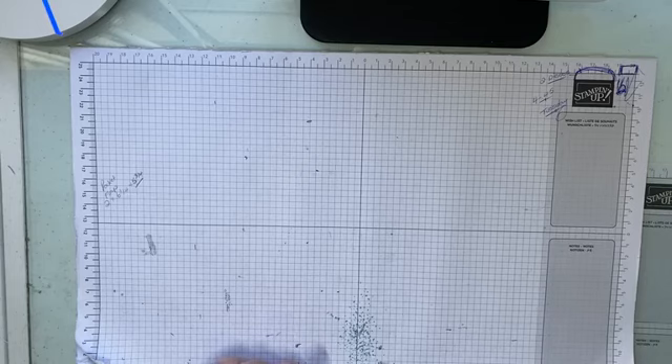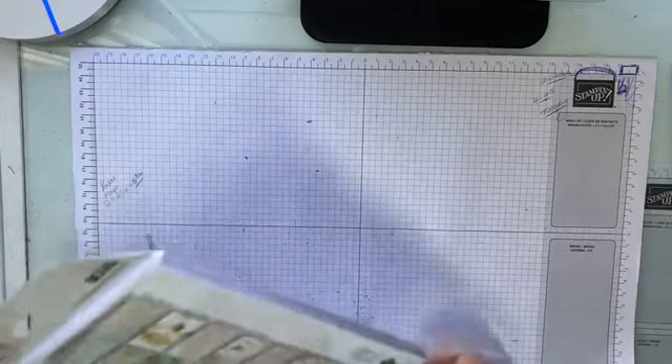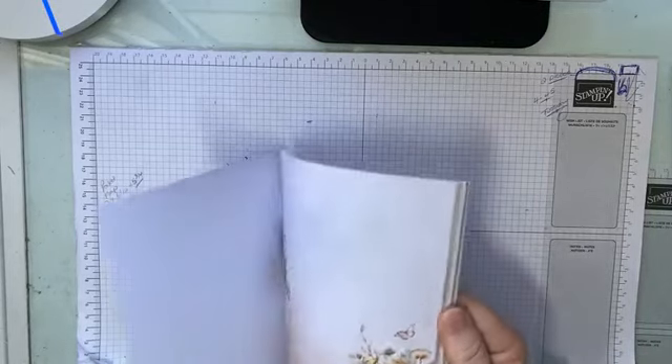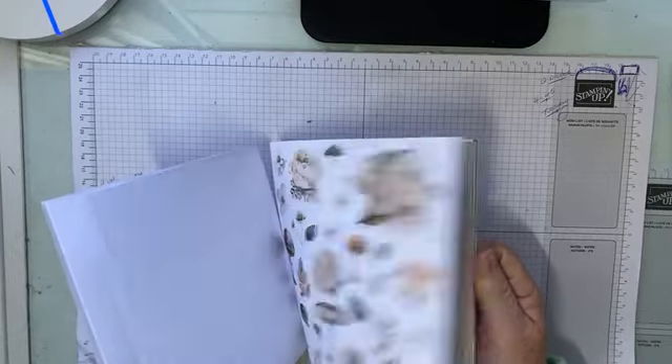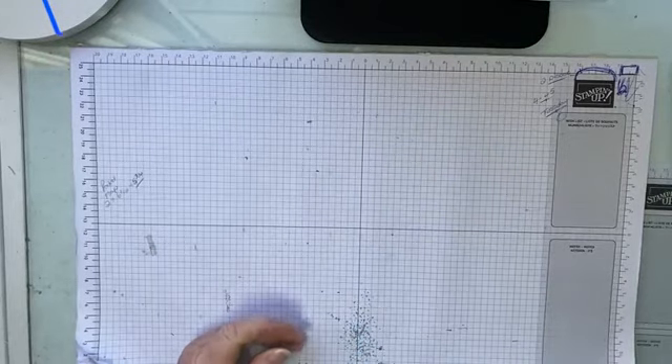I'm going to be playing with a new collection from Uniquely Created that has just arrived on my desk a couple of days ago and I haven't had a chance to play with it, haven't even looked at it. So these are the papers we're going to be playing with. It's six by six papers and it's called Willow and Grace. This is the July collection, the card kit collection. Look at those beautiful papers!